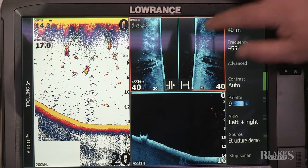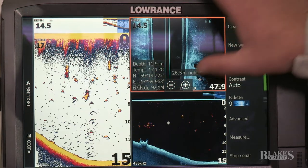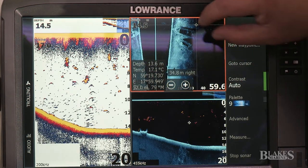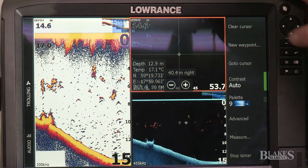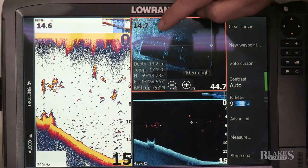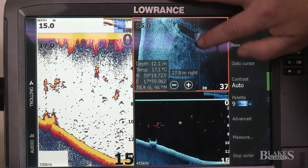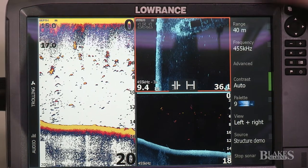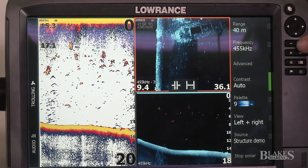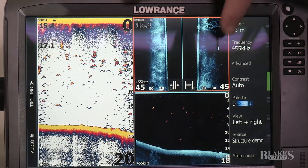You can stop the image and scan in and out. We can have a look at this structure, zoom into it a bit further, and see if there are any fish to target around these boats laying down at the bottom there. Clear the cursor and it goes back to our original sonar. While we're still on this screen we can zoom back out so we can see further into the water.